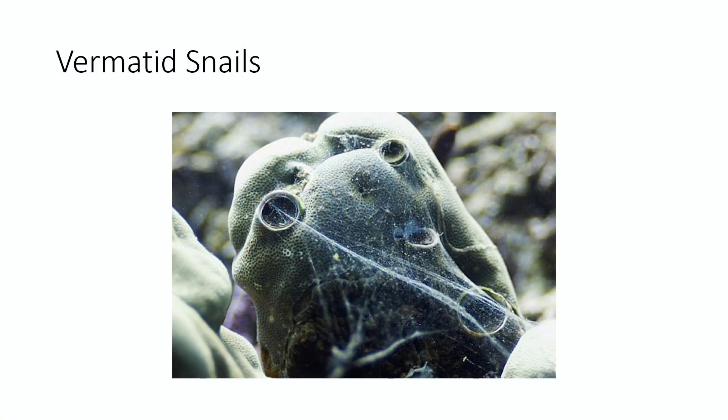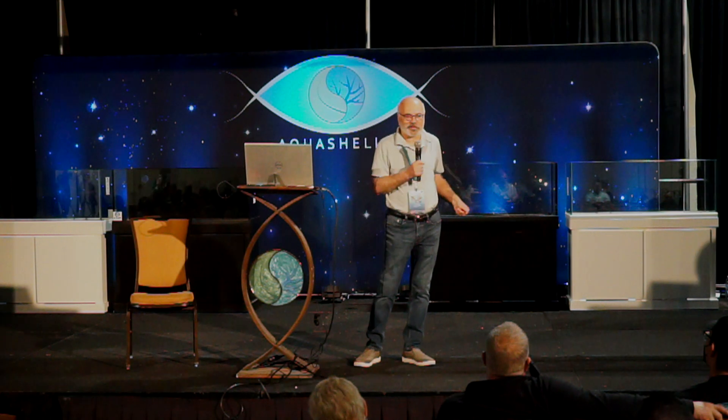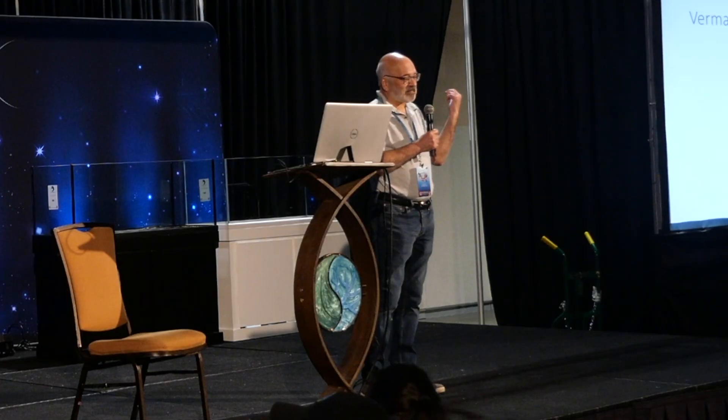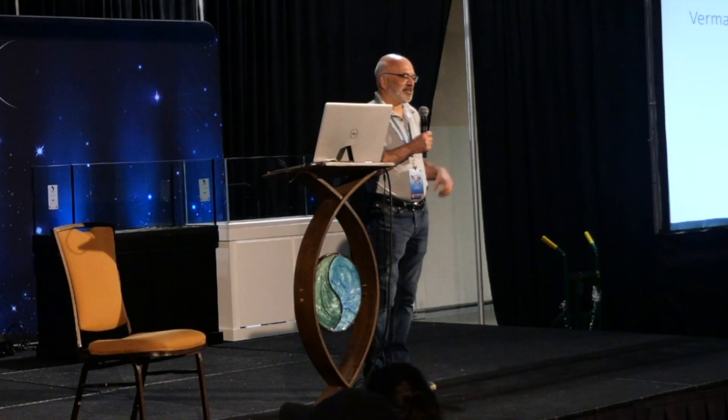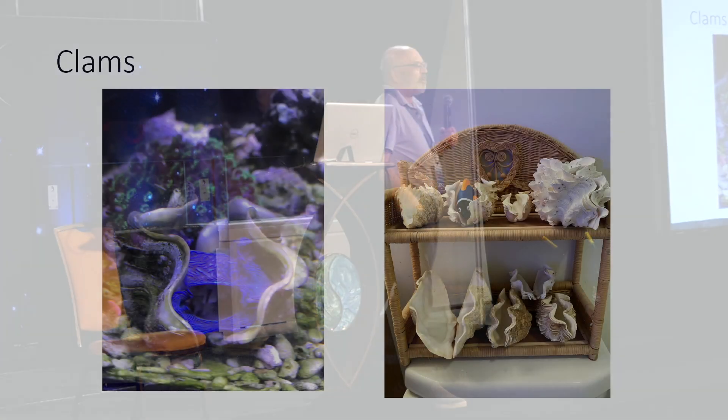Vermetid snails are another struggle I haven't found a solution to. They live in tubes, cast mucus nets to catch food particles, and multiply fast. I've tried crushing their tubes and super-gluing them shut, but they come right through. The mucus nets irritate corals. They're especially attracted to zoanthids and grow everywhere. Not easy to get rid of once they're in your tank.